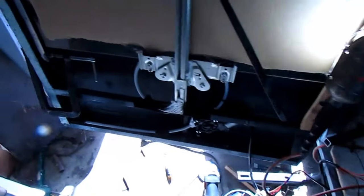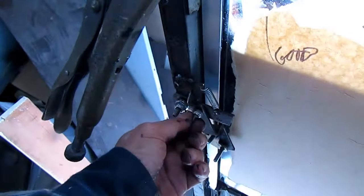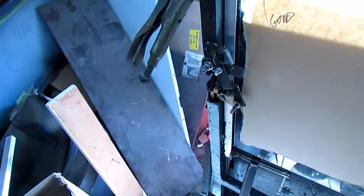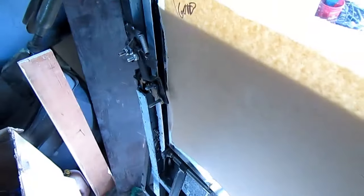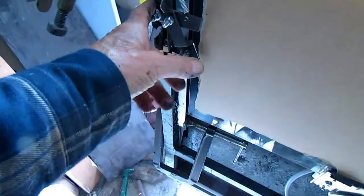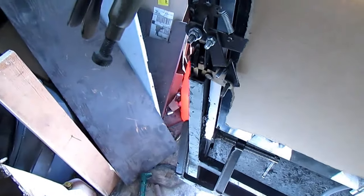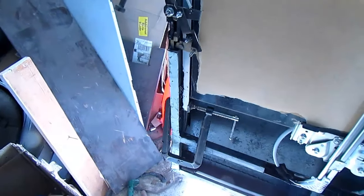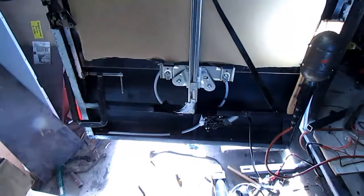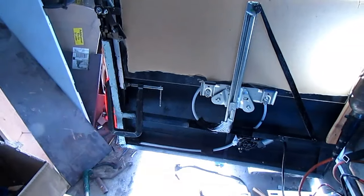I can't really put a door panel on at this point until I get my clamps off. I'm not sure what I'm going to do with this mess yet. I obviously can cut this stuff off. If I leave it alone, I'll have to have a pretty good-sized hole in here. Anyway, there's our window in on the track and glued in. I've got another brace to put in it, and it should be good to go there.